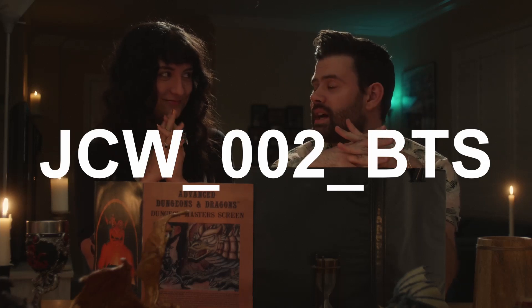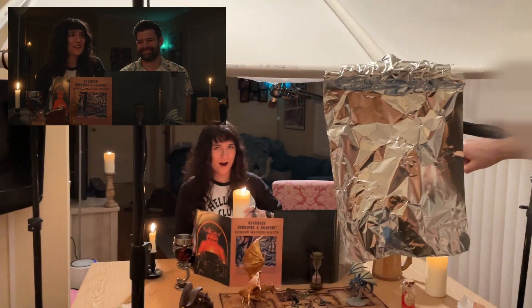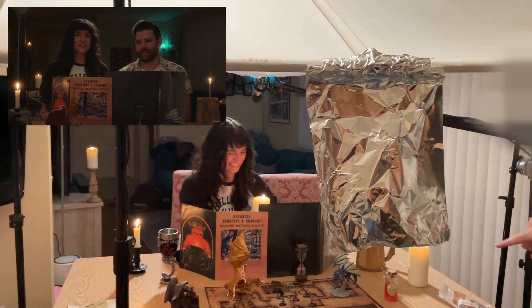Hello, welcome to behind the scenes for my episode of James Chats with Brizzy Voices! I got wax on me! Oh no!